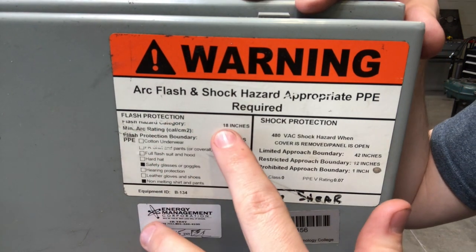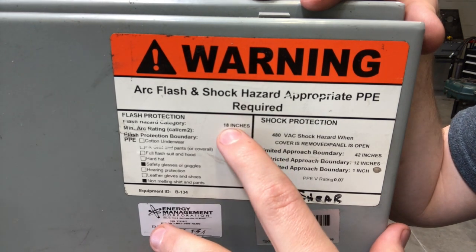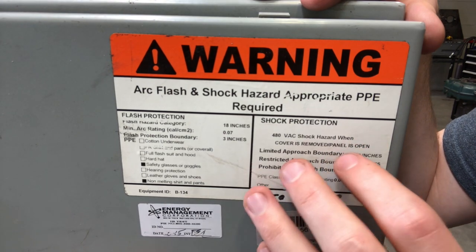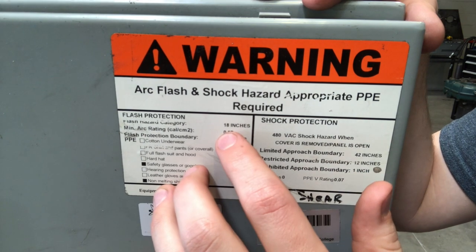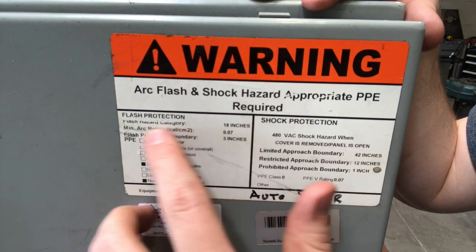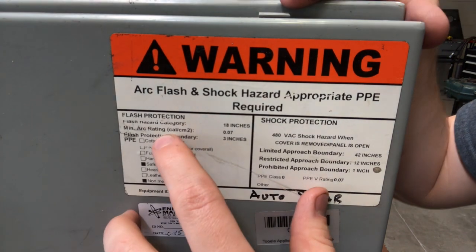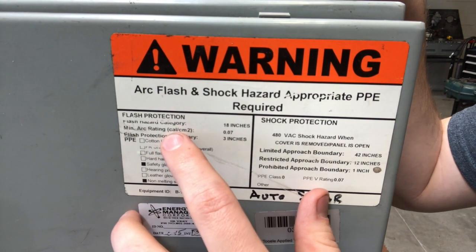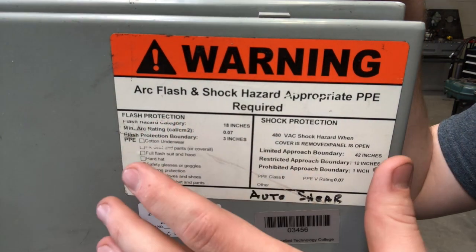What this is saying is if you're within 18 inches of this, you can receive a second degree burn. That 18 inches is really important. The next thing is the rating for the heat — it's just talking about how hot that could get. Back from the other videos, you remember that it could be upwards of 30,000 degrees, and they start measuring that stuff in kelvins, which is quite intense. We're not going to get into that in this particular video.